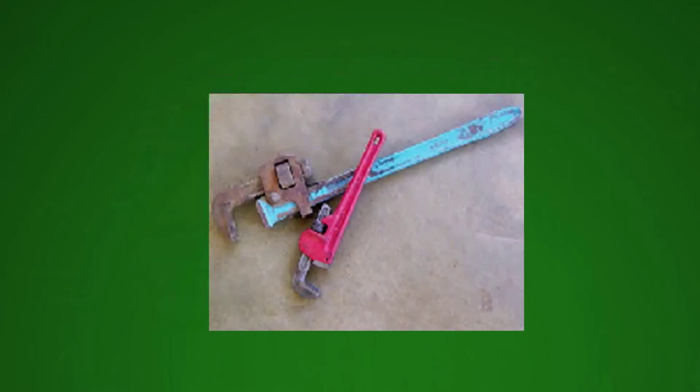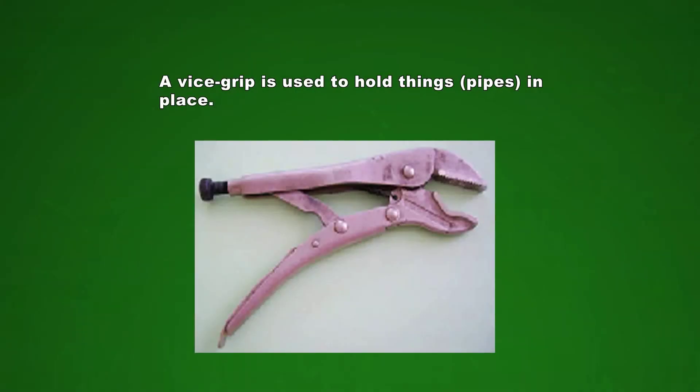Let us now look at pipe spanners and a vice grip. I know what you call a pipe spanner at home, but in examination, you have to know the correct English name. A vice grip is used to grip onto things and hold them down. For example, when you are gluing pipes together, you can use a vice grip to hold them until the glue dries. A vice grip can lock so it will stay in place.